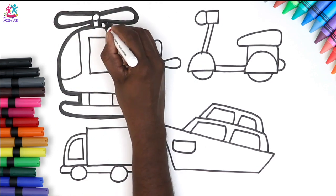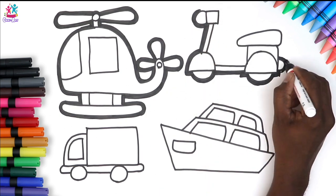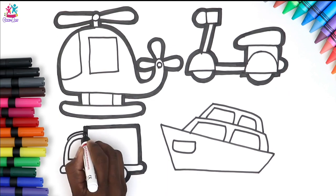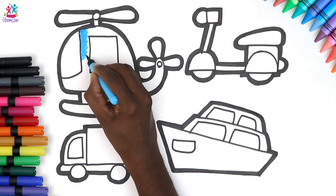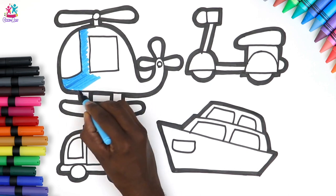A nice strong thick black outline will make those colours stand out fantastically well. Starting with the helicopter, we're doing blue. We're using felt tip pens but you could use paint if you like — even put some glitter on it.